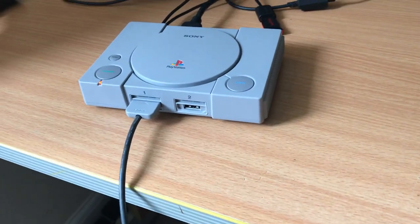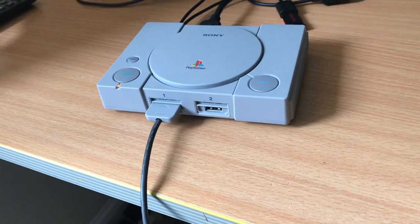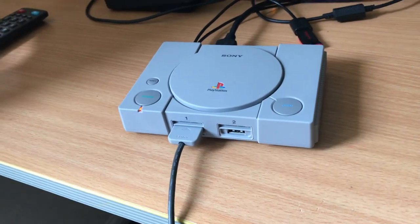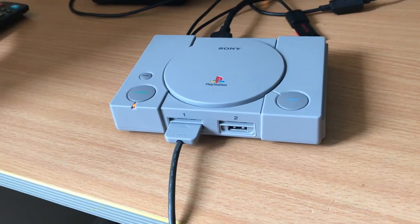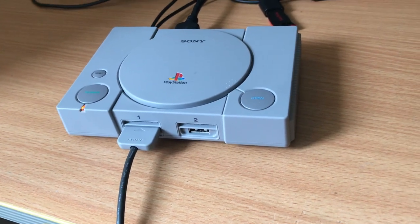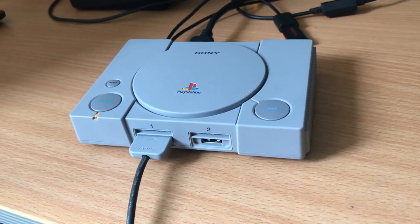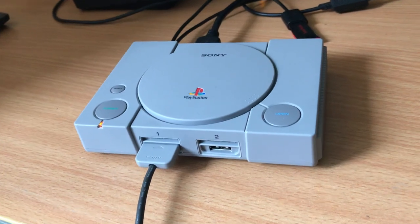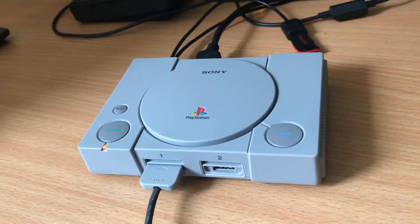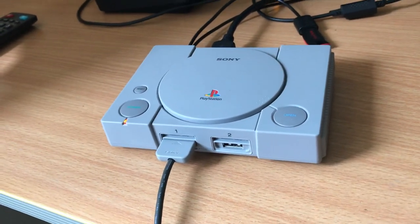Hey guys, I just wanted to do a video — I haven't done one in about a year. I've been waiting for Pandora's Box 7, still no news yet, still in development. So this is my most recent purchase, the PlayStation Classic. I just wanted to do a video on this and give you my thoughts.